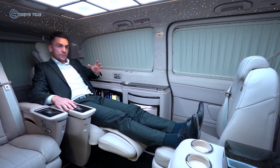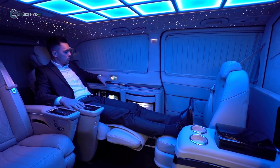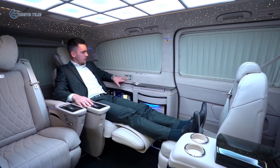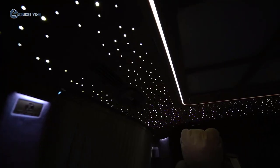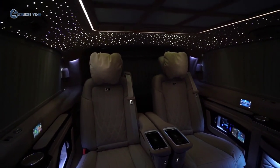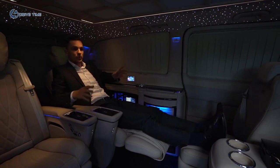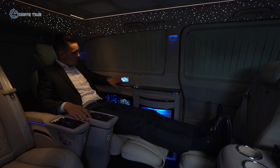Additionally, we have many lighting options. We have the possibility to change the roof lights, we have a star roof, and we also have ambience lighting on the side. So if you start to travel at night or watch a movie and want a special ambience, you can turn off the main light, set the ambience light to your favorite color, enjoy the stars on the roof, and experience your trip in a very special mode.